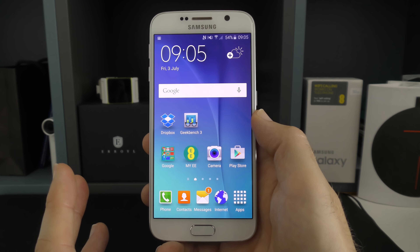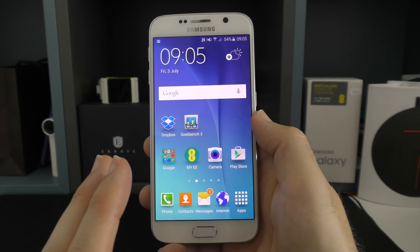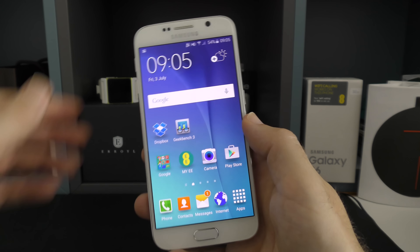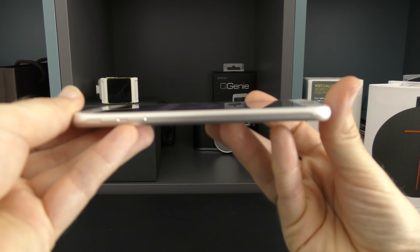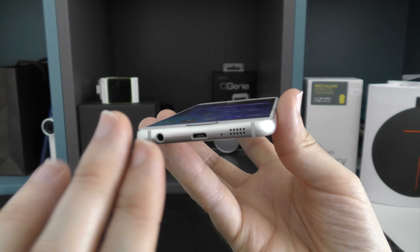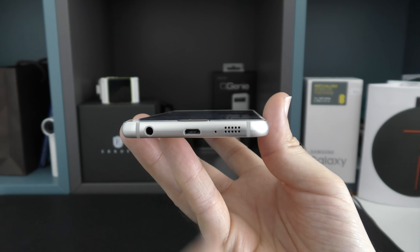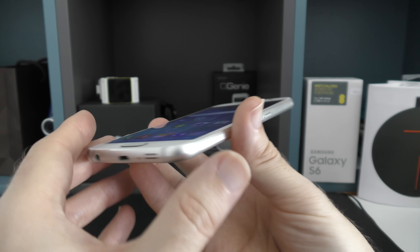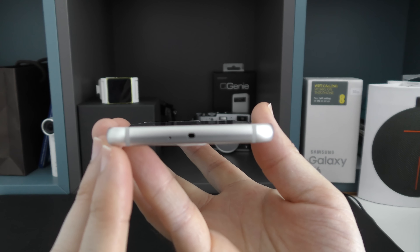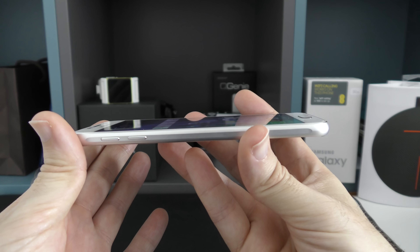Let's start by having a look at the physical aspects, specifications, and build quality of the Samsung Galaxy S6. We've got a smartphone measuring just over 143 millimetres in height, 70.5 millimetres in width, and a very impressive 6.8 millimetres thickness. Samsung really have stepped up their game with a nice metal rim around the edges. Across the bottom edge there's a 3.5mm audio jack, micro USB charging socket, microphone, and speaker. Along the right edge we've got the SIM card tray and power button. Across the top edge there's an IR blaster and a secondary microphone, and on the left edge the volume up and down buttons.